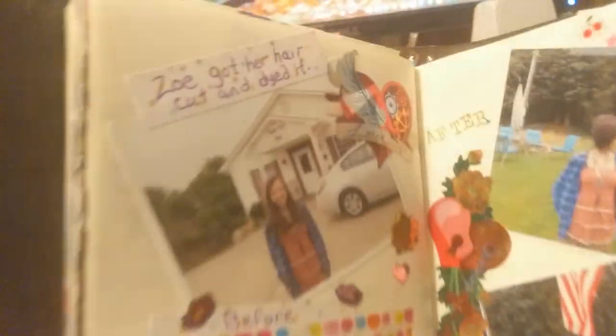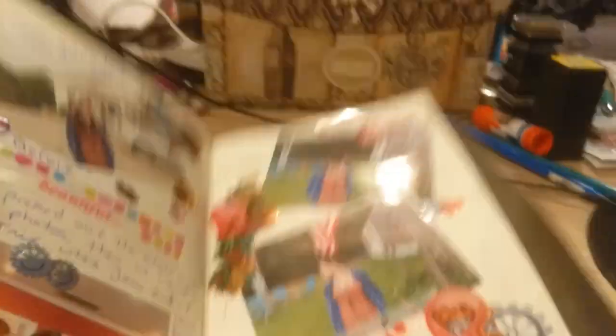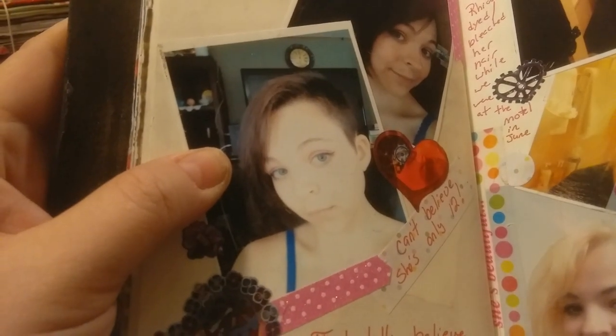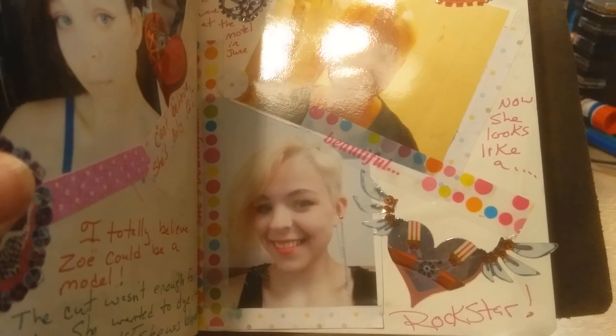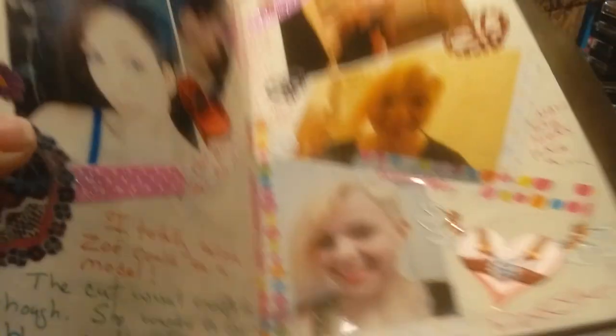Zoe got her hair cut. That's what she used to look like, and that's what she looked like afterwards — kind of shaved on one side with a side swoop. She's so pretty and she's only 12. Then she decided she wanted to dye it blue, but we got it to bleach blonde and she loved it. It came out a pretty decent platinum so she decided to just leave it. She was blonde through most of the summer and it was really nice.